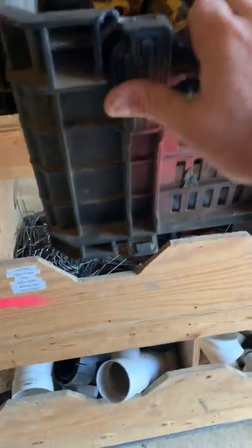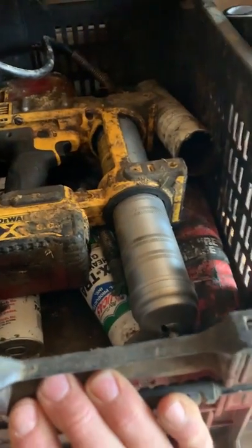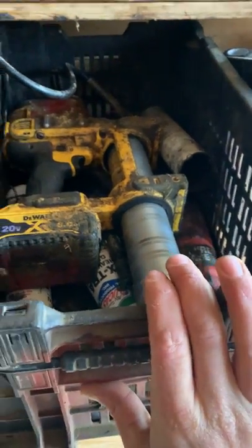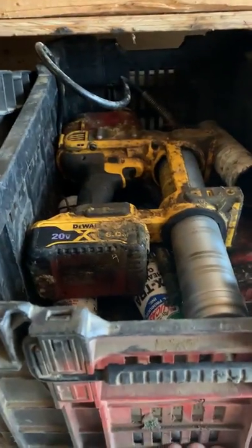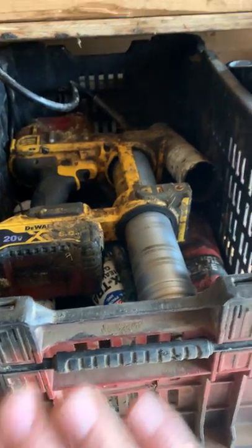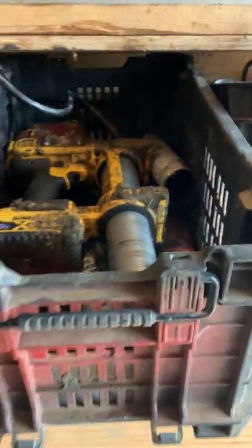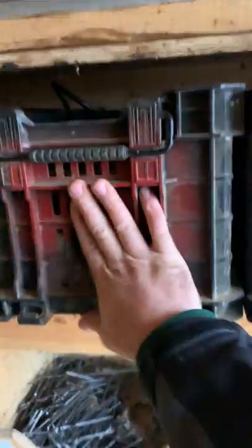These last two are dedicated bins. This is a dedicated greaser basket — whenever we need to grease the machines, we try to do it on Mondays. Every Monday we grease everything. The guys take this basket out and take it around to each machine on the job site and grease it. That works out pretty good.